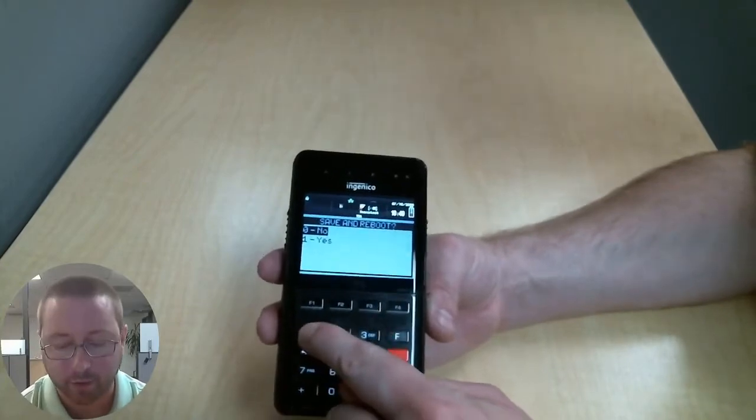We can press 1 to save and reboot our final time. If you are activating your terminal yourself, the terminal will reboot and come up with an activation code that you can input into the Merchant Track page to activate your terminal. If you are having a Domicotech activate it for you, know that the activation code will change, so you are going to want to power off your device after getting the activation code. Power off your device and let it sit until Domicotech gives you a call to install. You will turn the device back on, let it go through its process, and it will come back up to the activation code. Read that to your Domicotech and they will be able to get you activated, installed, and ready to go.